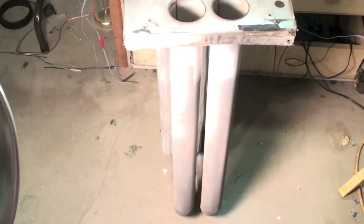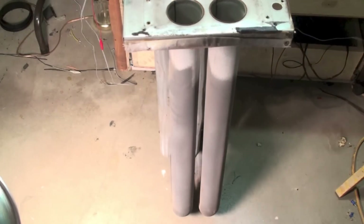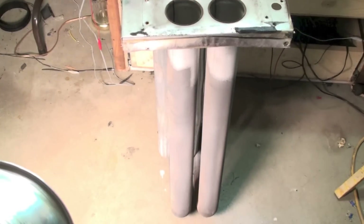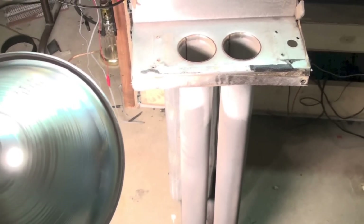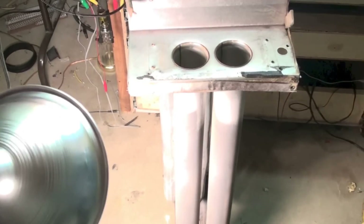This one has a problem — you can see the aluminized portion is gone off of it right there. Remember, the hottest part of this heat exchanger is going to be right here where the fire comes in. That's the hottest part, and that's the part that, if it's going to fail, it will fail first.